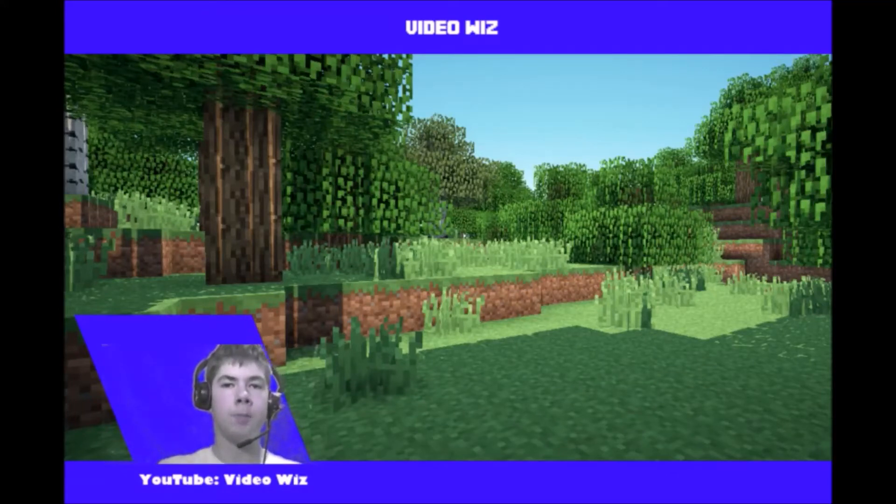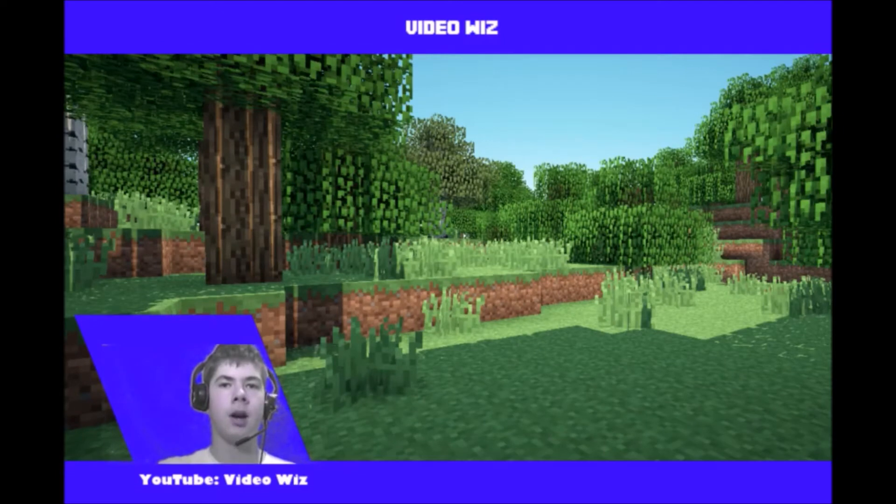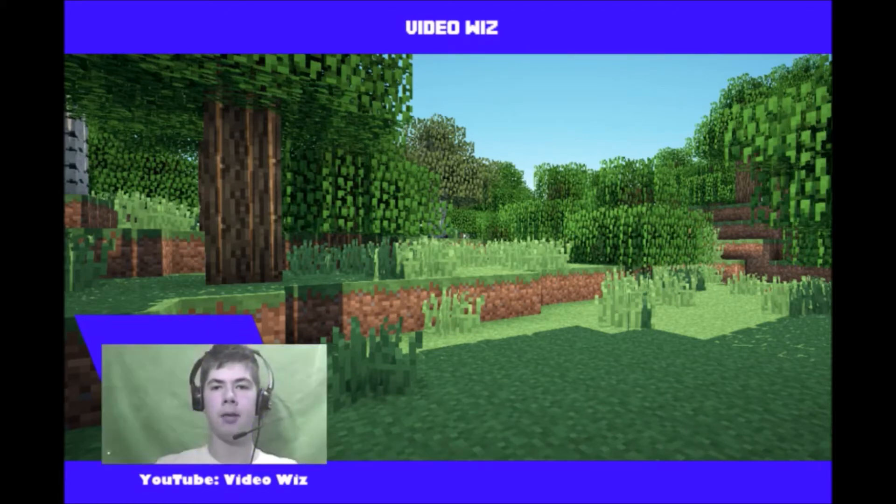Hey everybody, it's Videos back with another late Super Saturdays. In this Super Saturdays I'm using a different screen recorder than my usual one — I'm using OBS Studio. As you can see, you can't see the actual background behind me, because I'm using a green screen. This is what it looks like without the green screen effect.